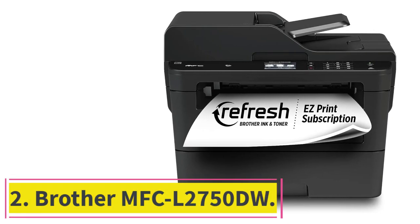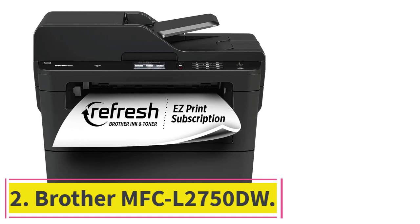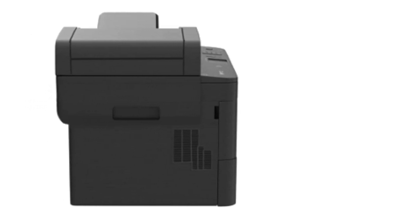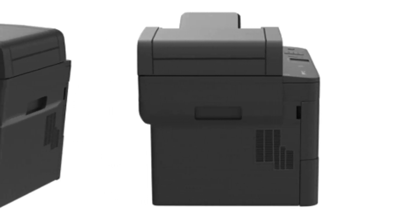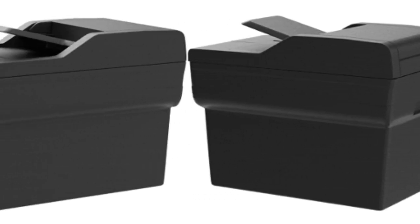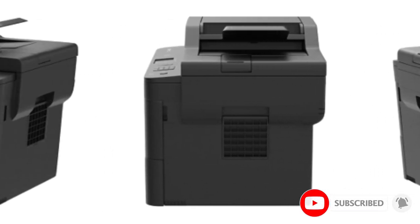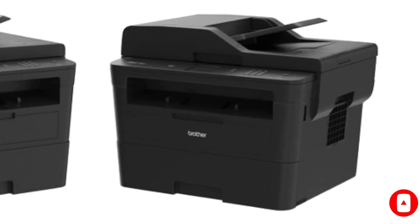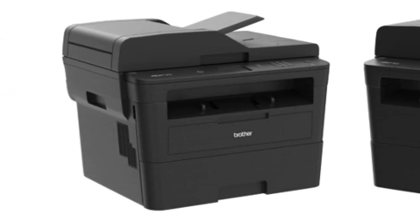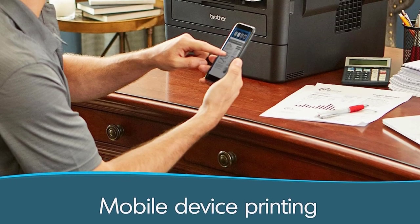At number 2: the Brother MFC L2750DW. If you only need to print black and white documents, get the Brother MFC L2750DW, one of the best printers for teachers and college students we've tested. It has Wi-Fi, USB, and Ethernet connectivity and supports Apple AirPrint and Mopria print service, so you can easily print from your smartphone without installing any drivers or third-party apps. The scanner has an automatic feeder that can process double-sided sheets in a single pass.